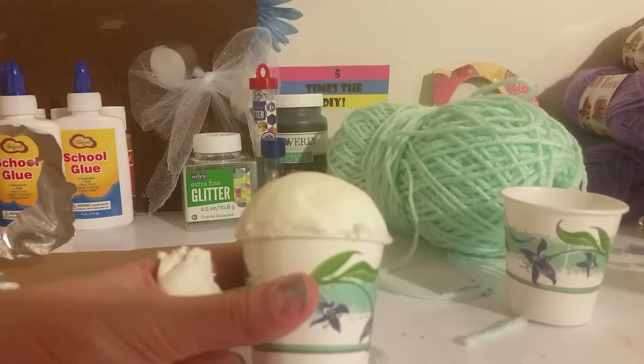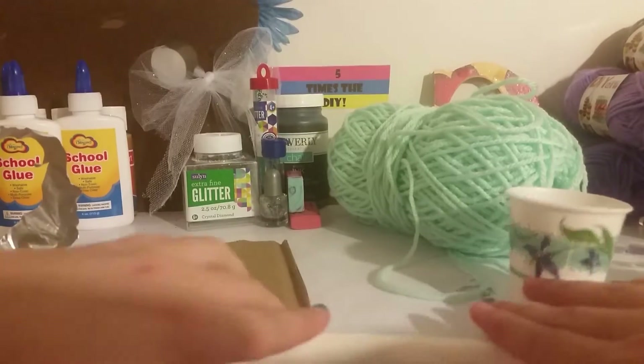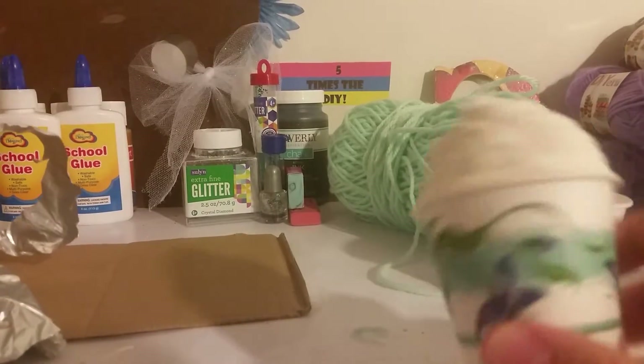Now onto the whipped cream. You're going to roll the clay out on your table like a snake, then wrap it around your ice cream. This is what it should look like, and it looks so cute!